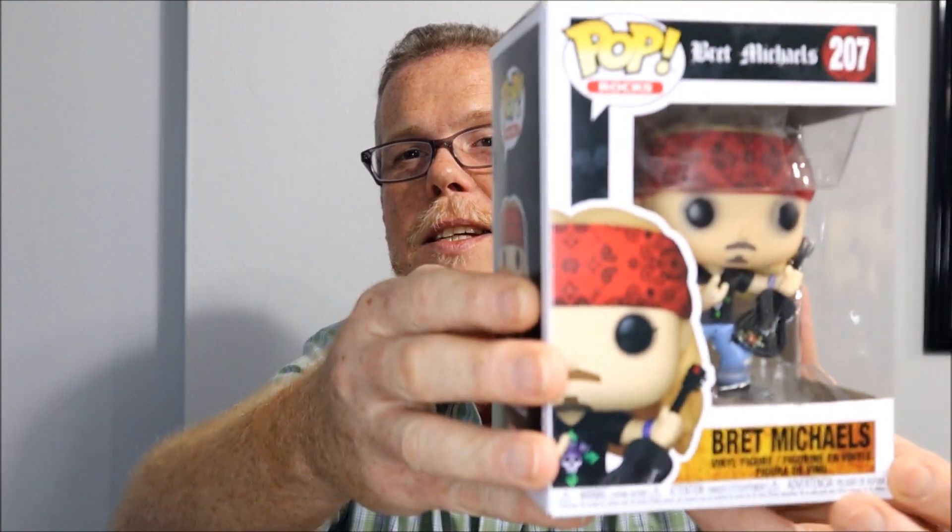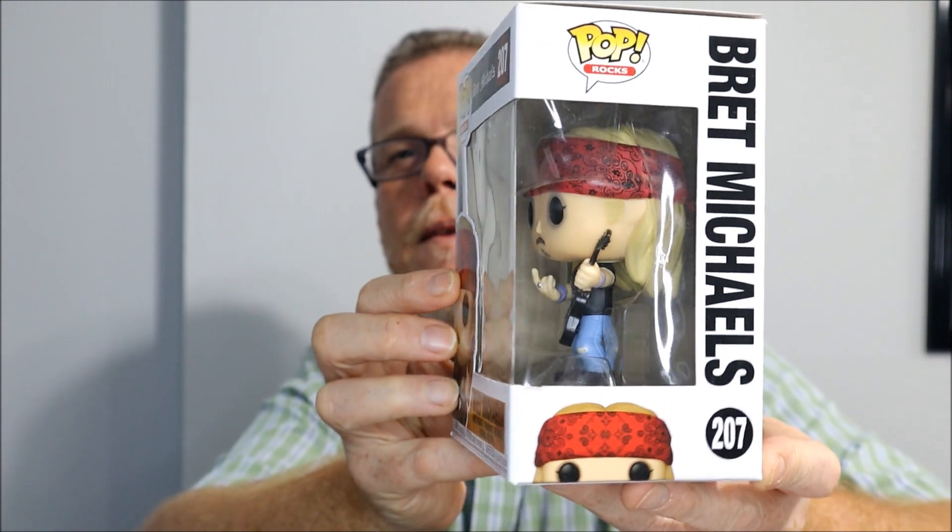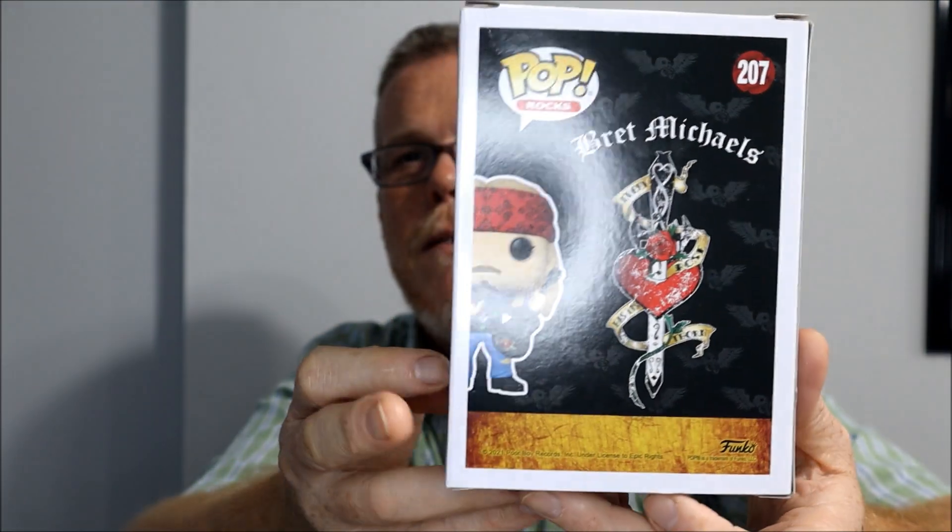From the 80s, we have Bret Michaels from Poison, right there.